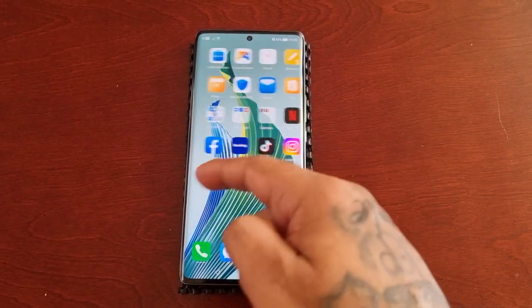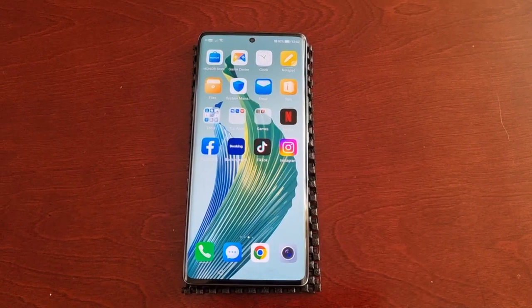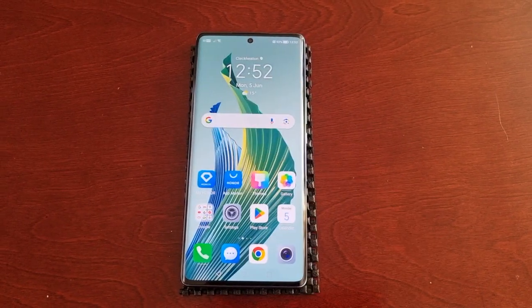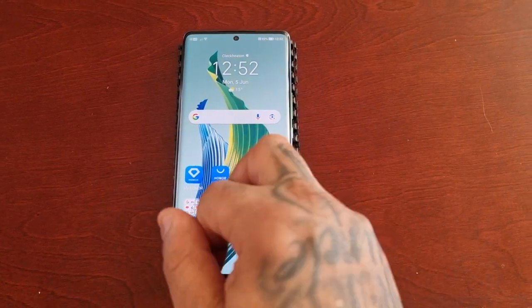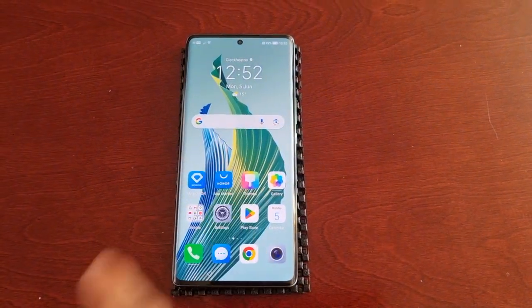It's your boy the Android Doctor back again with another video. I'm here with the Honor Magic 5 Lite, and in this one I'll be showing you how to take a screenshot using your knuckle. That's right, guys — you can actually use your knuckle to take a screenshot on this phone.